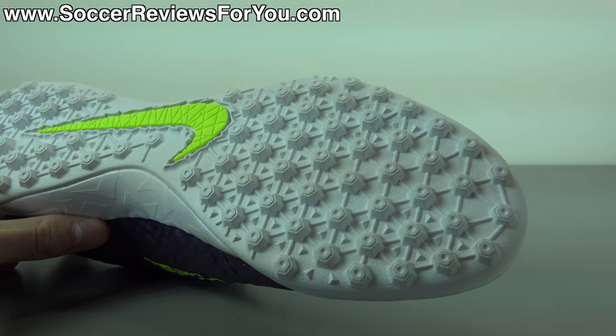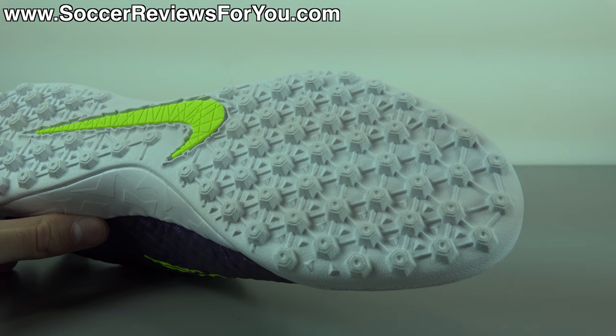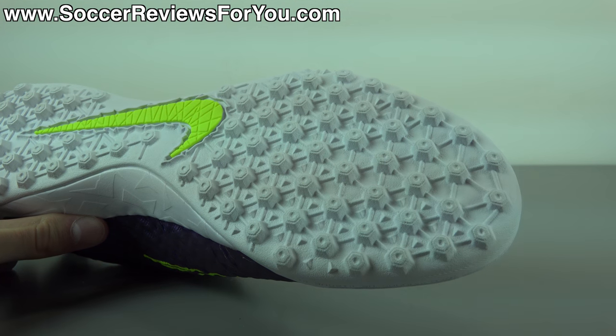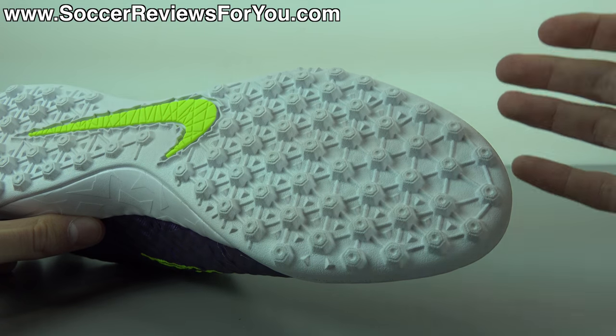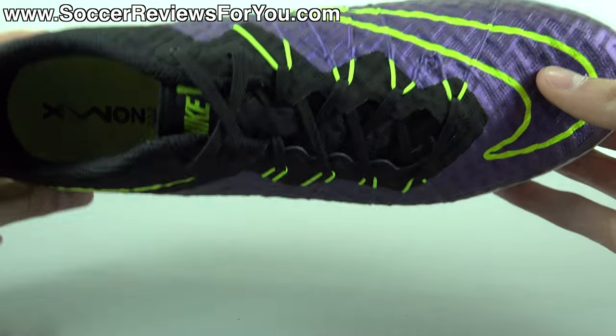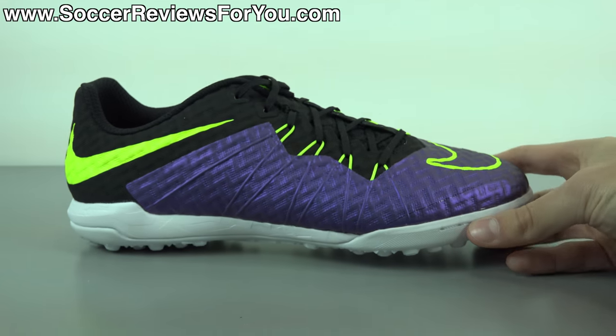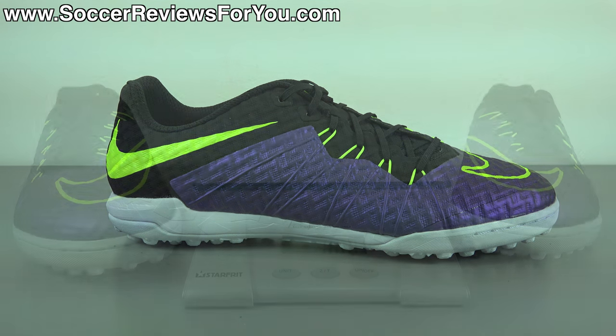On artificial grass it won't provide quite as aggressive traction as a dedicated AG shoe would — keep that in mind. For indoor, street soccer, concrete, asphalt, or any hard flat surface, the indoor variation is definitely what you're looking for. So that's pretty much it for tech specs. If you're looking for an indoor or turf Hypervenom shoe that's as close as possible to the original top-of-the-line Hypervenom Phantom, this is it.